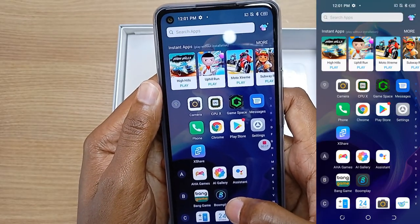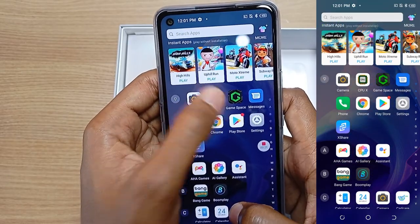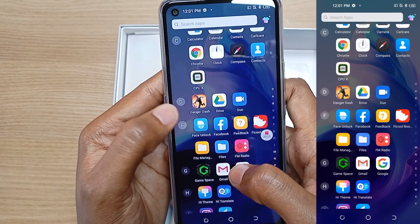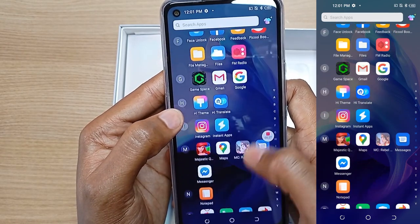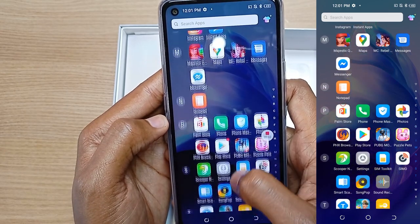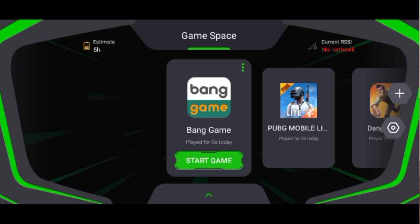The Techno Pova is a gaming smartphone and it has an application known as GameSpace. Before we check that out, we can see that it has some pre-installed games: Danger Dash, MC Rebold, Majestic Q, and PUBG Mobile is also pre-installed on the Techno Pova.